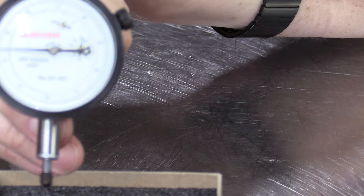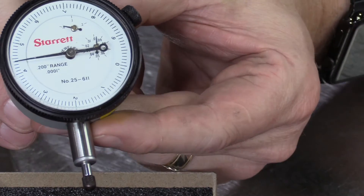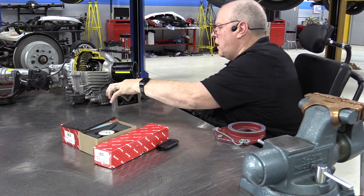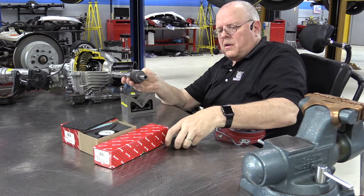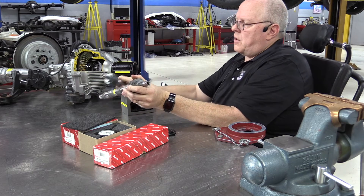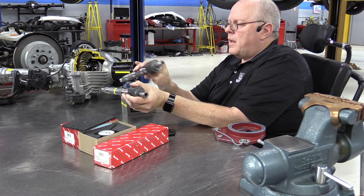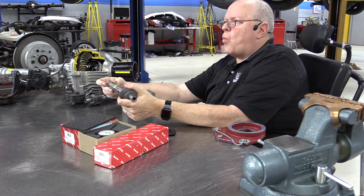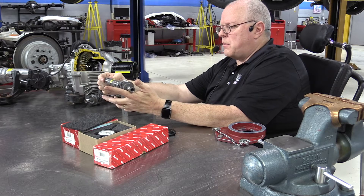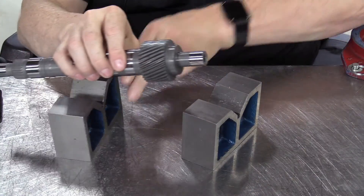The more precise they are, the less plunger movement there is. We are going to use this high-precision dial indicator to measure runout on some intermediate shafts in a transmission. I've got two identical intermediate shafts here out of a Toyota Tundra AB60F transmission. The specification for runout is one ten-thousandth of an inch right here in the center, so anything more than that means the shaft needs to be replaced.